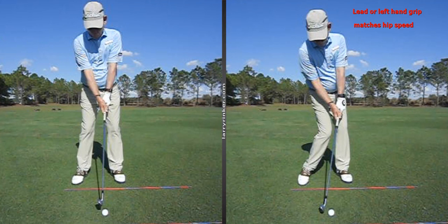Understanding the grip is very important, and the first thing I want to talk about is your lead or left hand grip as a right-handed player. The slower your hips are, or the least they are rotated at impact — and people that do that will tend to stand up and come out of posture — that is going to be the weakest grip. You can see the left hand grip, the V, is going pretty straight up and down. So the left hand grip is going to match your hip speed.